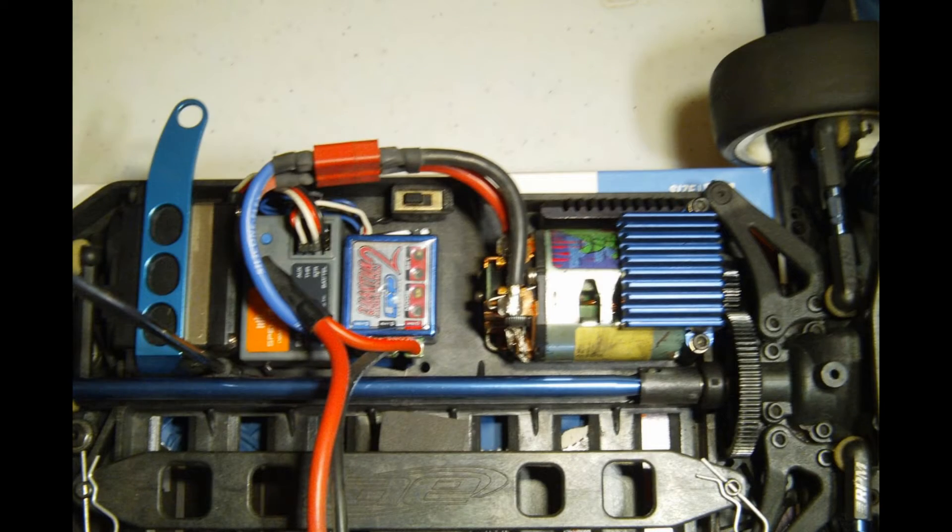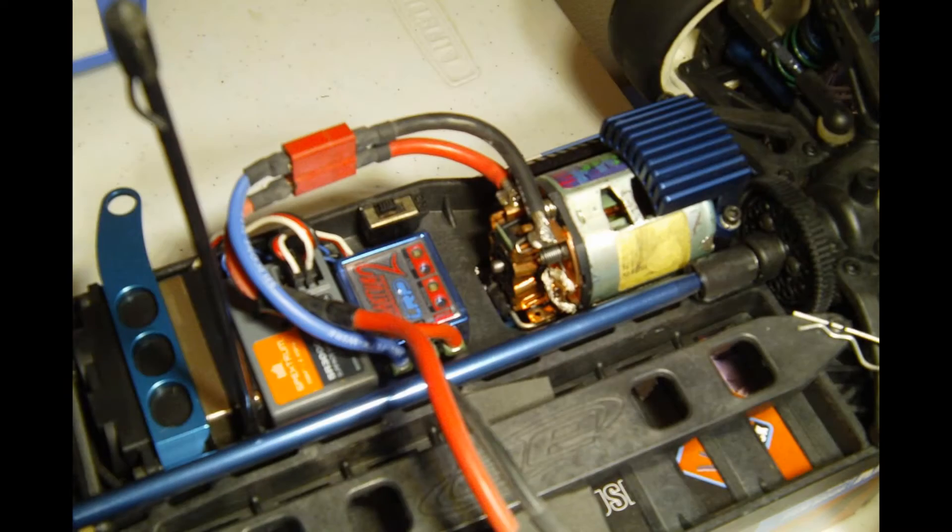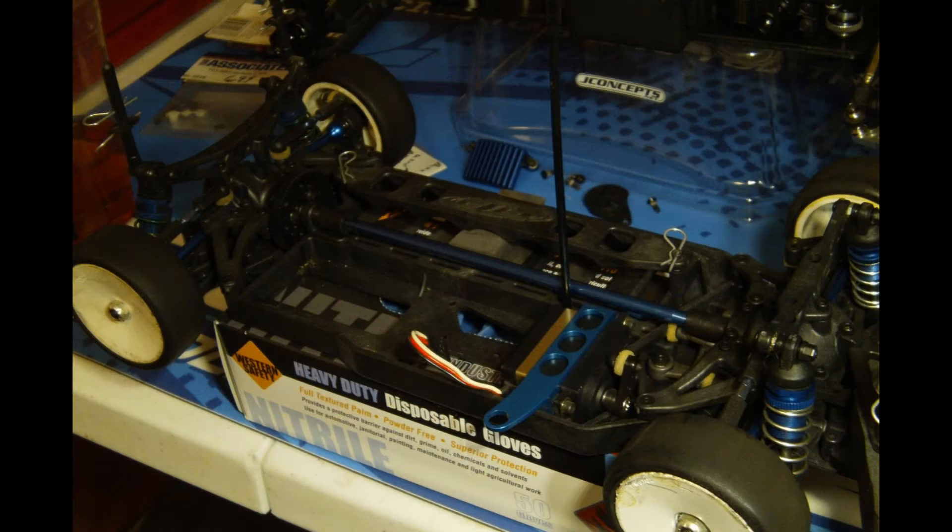I started out by removing the old LRP speed control and the really old school Spectrum receiver. Here you can see the car without any electronics in it.